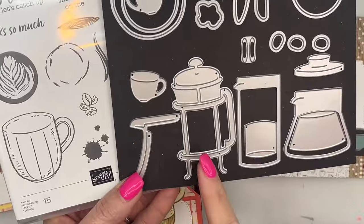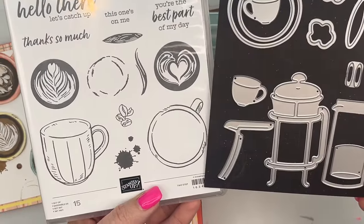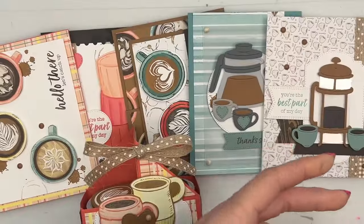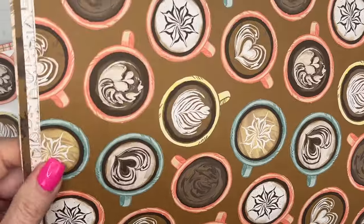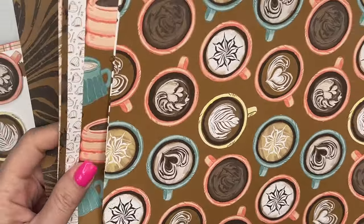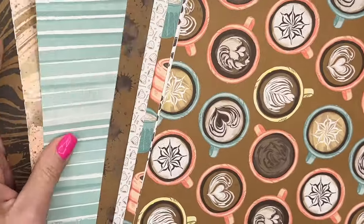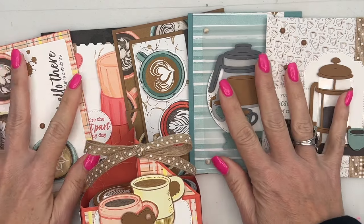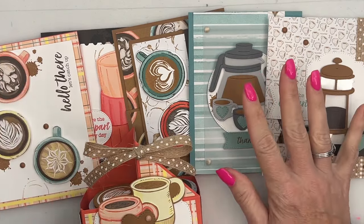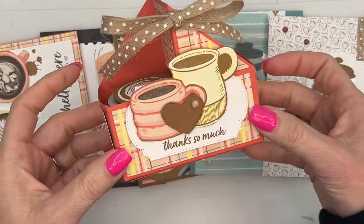I especially love the little coffee pots. The stamp set has great images, great dies, and the paper is super cute — you've got coffee cups, coffee beans, coffee swirls, and all kinds of really cool paper to go with it. I've designed the class with the paper, the stamps, and the dies. There are five multi-layered cards, one gift card holder, and a double K-cup caddy.